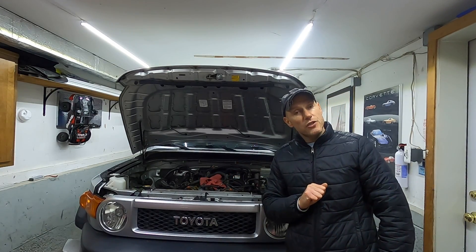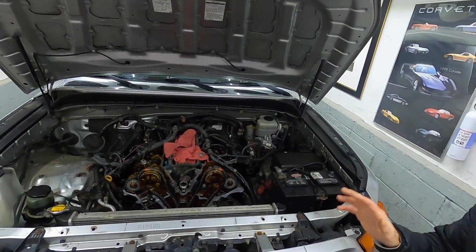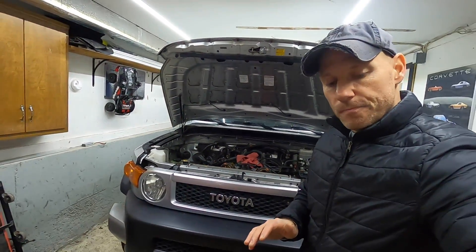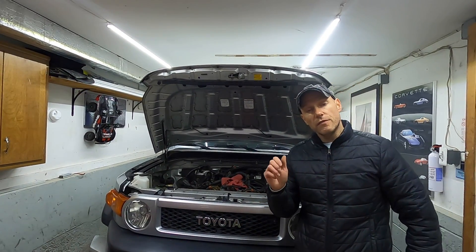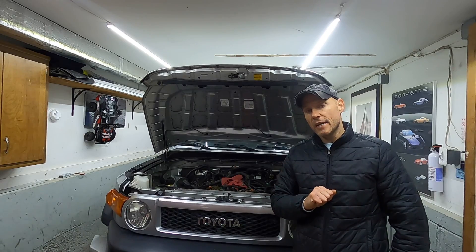Today we are installing timing chains on our FJ Cruiser. I just wrapped up the installation and everything looks really good. So if you are doing this at home and the engine is still installed in your vehicle, this will be an excellent guide on how to do it at home.